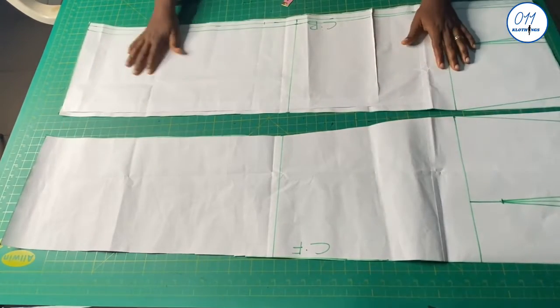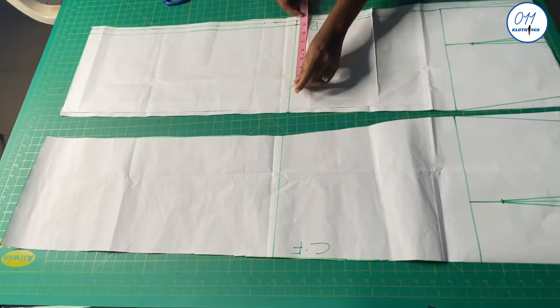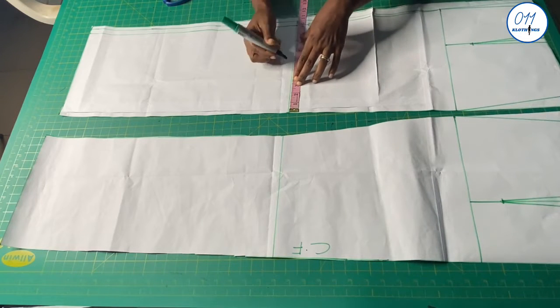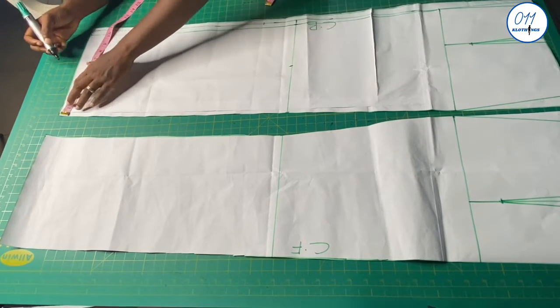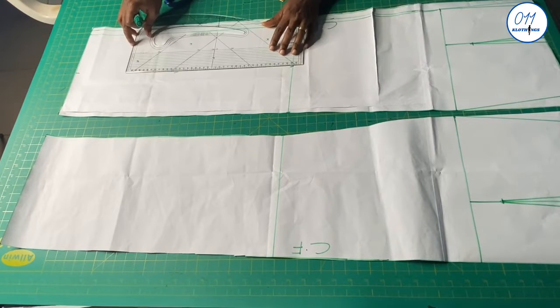Next I will locate the middle point on the knee line and connect it straight down to the hem for both the back and the front pattern. For the back pattern I will ignore the zip allowance when locating the middle point.